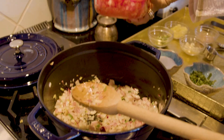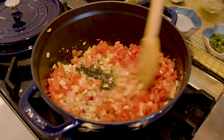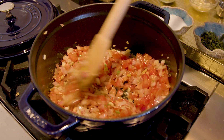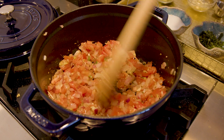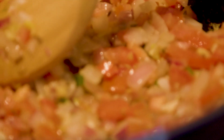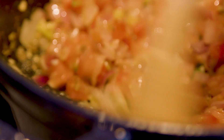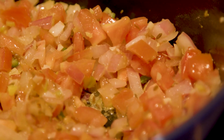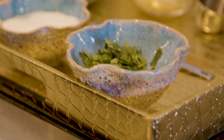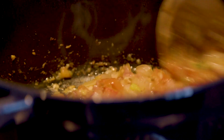Now we are going to add the tomatoes. These are chopped tomatoes — Roma tomatoes, three tomatoes are chopped. We are going to let it cook till the tomatoes become really mushy and release the oil. Now we are going to add one teaspoon of salt in here, since tomatoes cook faster when you add salt. You can see almost all the tomatoes have become mushy.